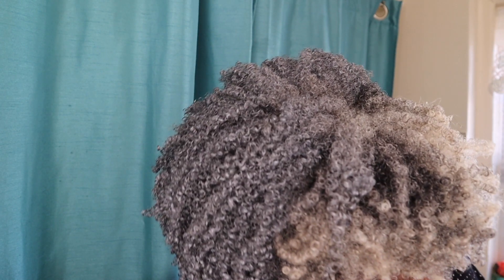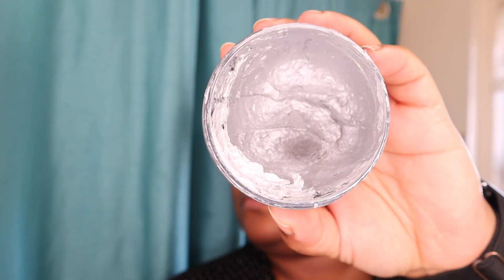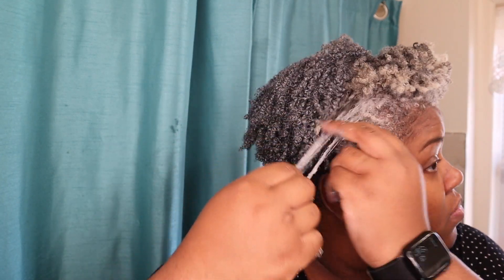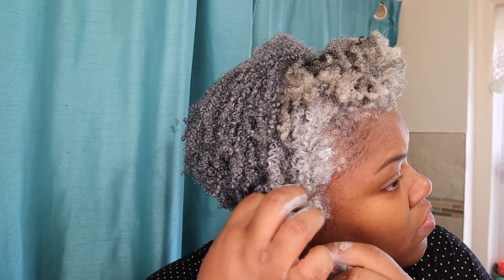I mainly applied the Curls Unleashed color in the back of my hair. Then for the front, I used Ah-Jung's Hair Color Wax — this is a lot thicker and my hair loves it. I decided to use this in the front because if I used the Curls Unleashed in the back, it would make my hair look darker, and I wanted to keep the integrity of my true color. I want you to see a little mistake I made here with the front.